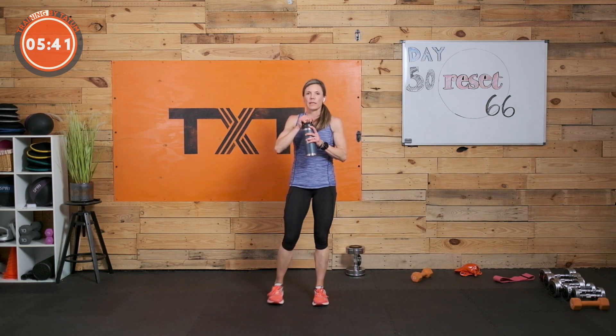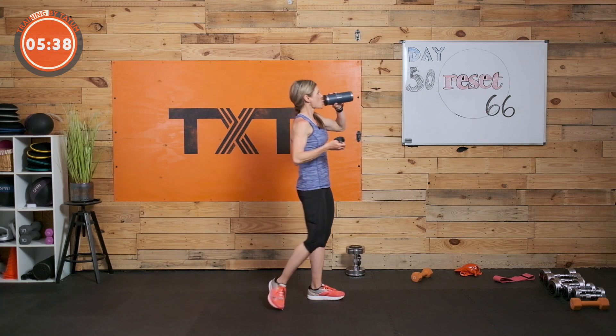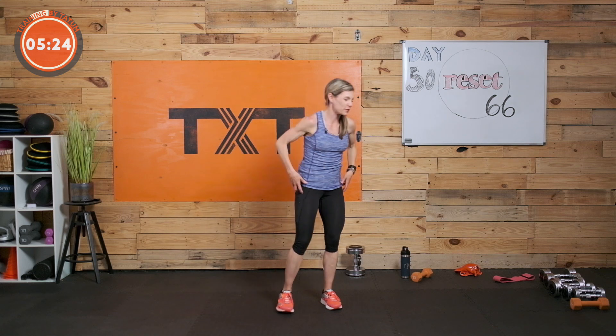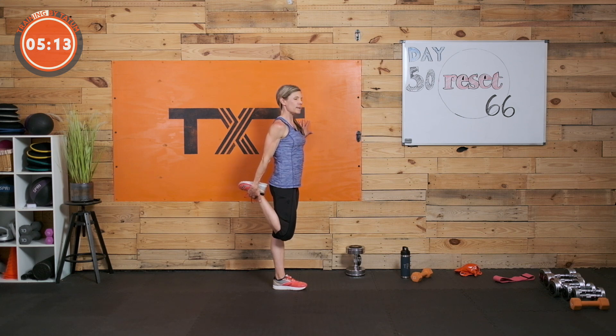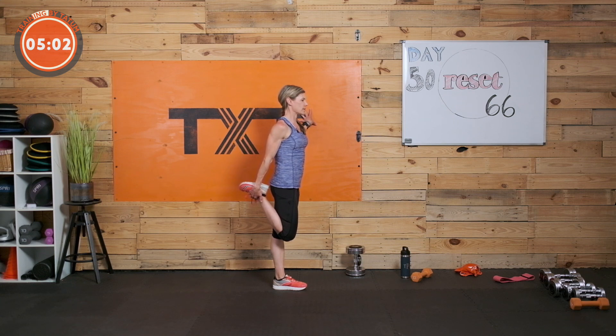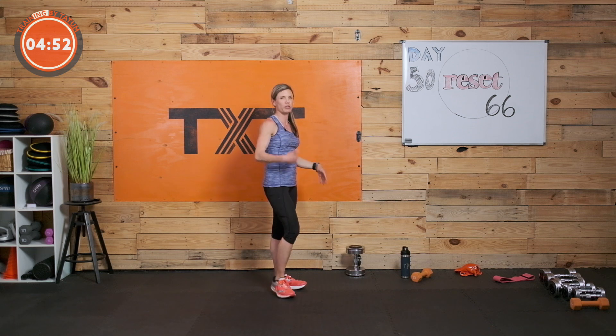Let's grab a sip of water. We'll stretch out a bit before I let you go — don't forget to stretch. Let's stand tall and do a little quad stretch. Grab that ankle, don't lean and give in to it, don't arch here. Tuck your tailbone and squeeze your glutes — get a good stretch down the front of the quads. Remember to breathe — big, deep breaths. It helps me to breathe through my nose and then out my mouth. Let's switch to the other side.